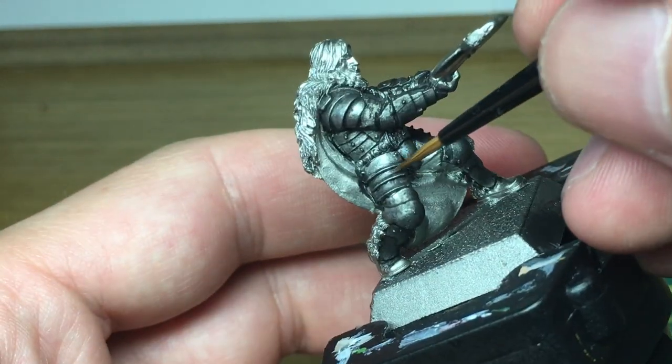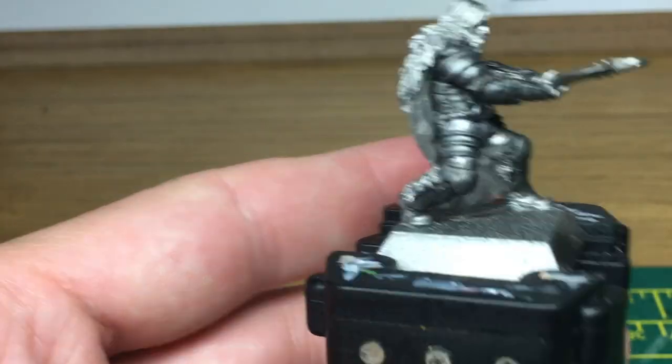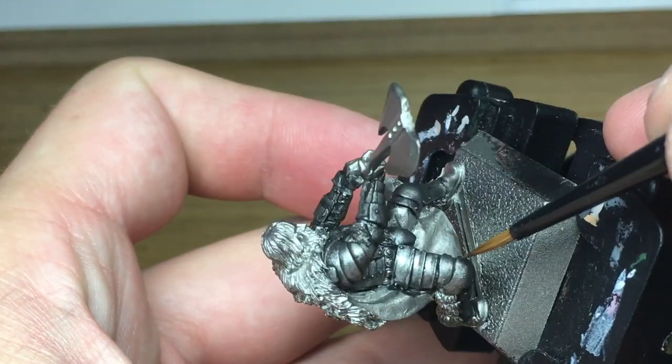I will be using this model for a few more tutorials because it's got a few different bits on it — like it's got leather sleeves or normal sleeves, you've got a cloak, you've got fur on it and a face with a beard, so there's plenty to go on with.